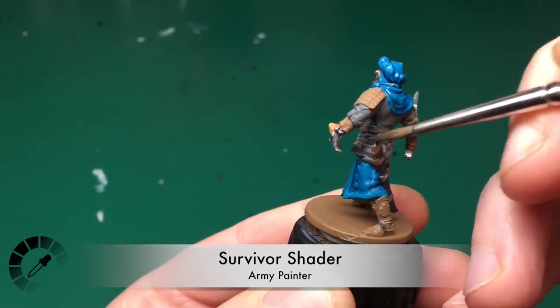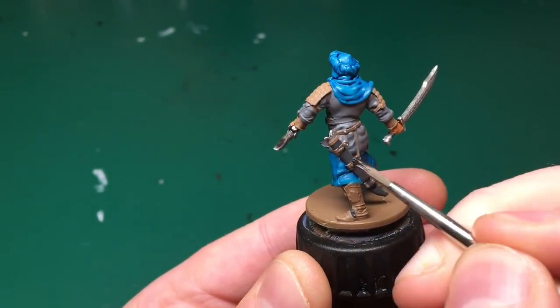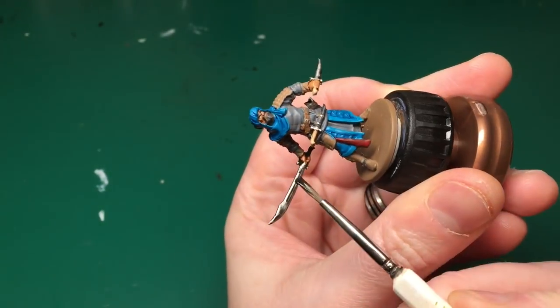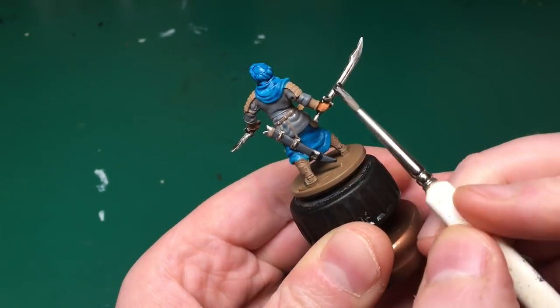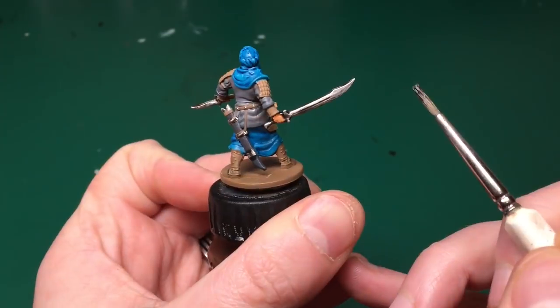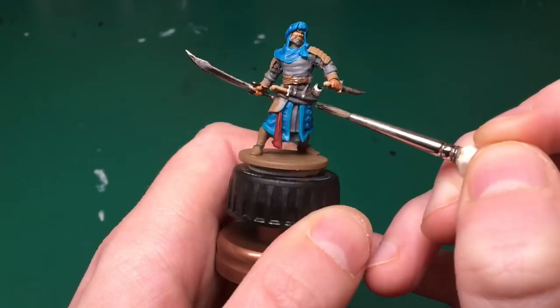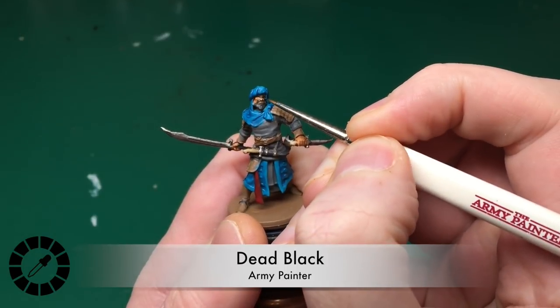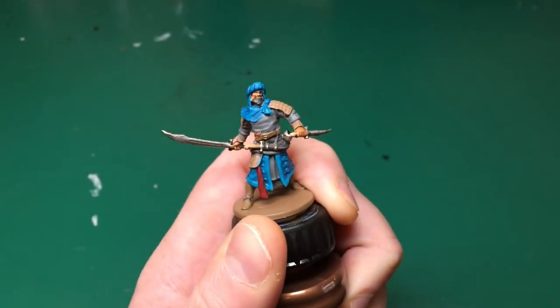Or just use one of the generic brown or black shaders. Here's the Survivor Shader from the Zombicide set — the black shader — and I'm using this to tarnish all his metals: the hilt of his sword, pommels of his sword, the blades, and I'm also catching those sheaves just to darken them down a little bit.